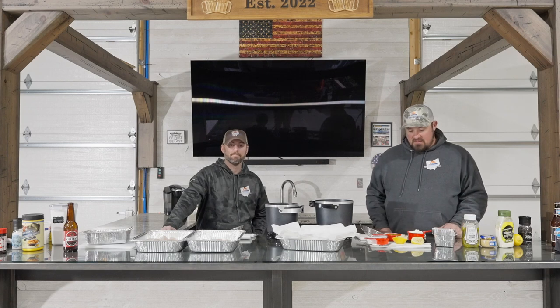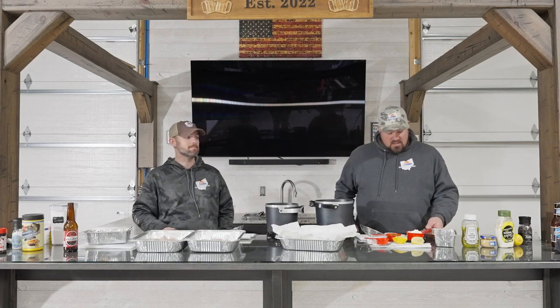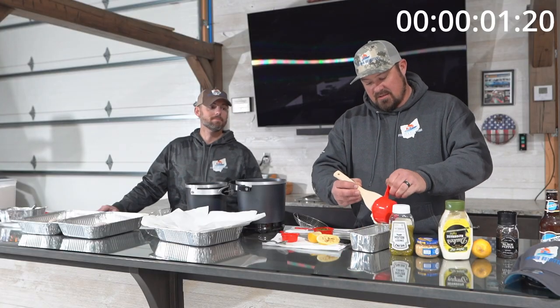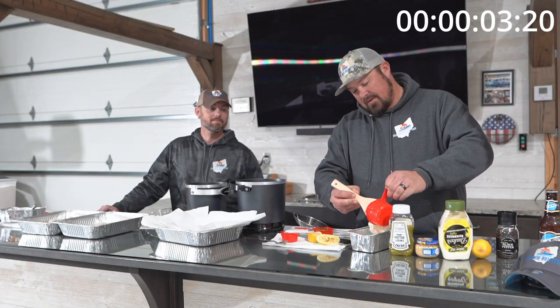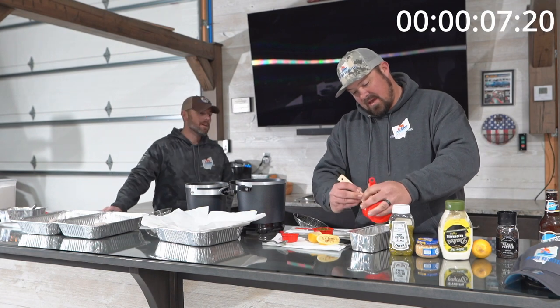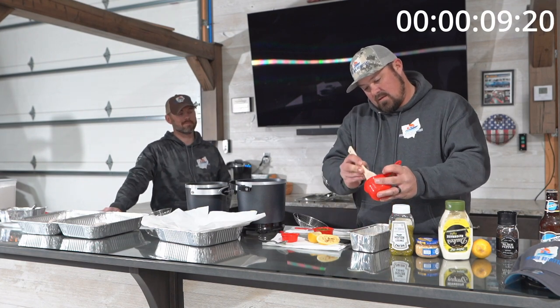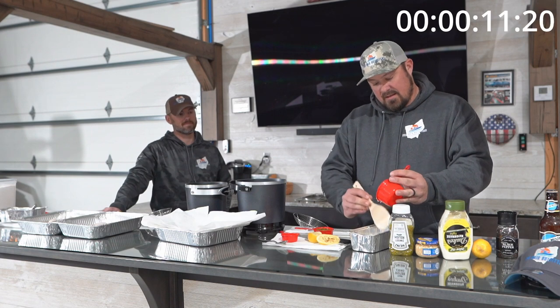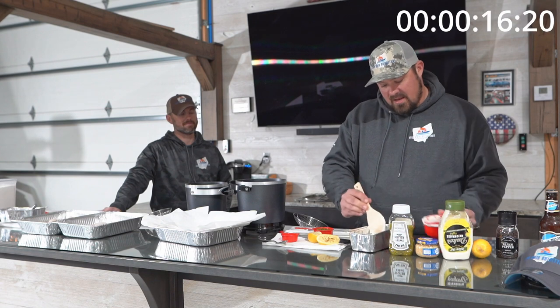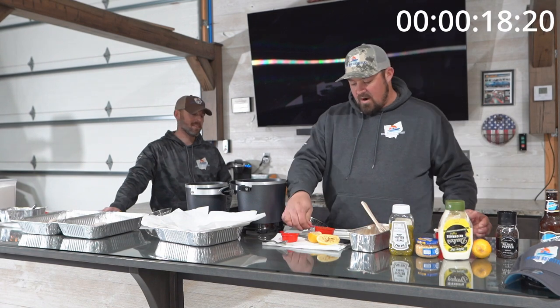I've got everything measured out and ready to go. Per batch — you can double or triple batch if you need to for a big fry — but per batch we're gonna do one cup of our mayonnaise. Just go ahead and slather that down in the pan. One cup of Mayo; I want to make sure I get it all out because that's the best part.